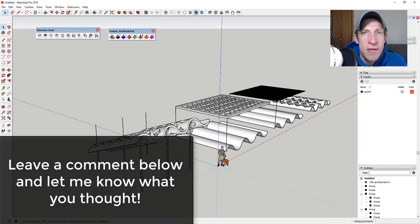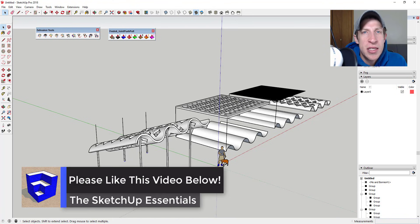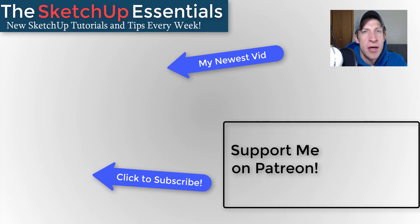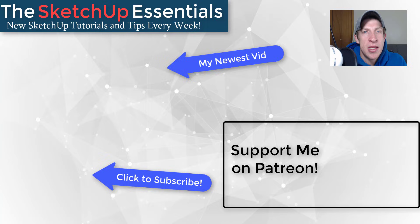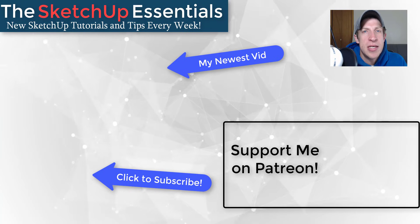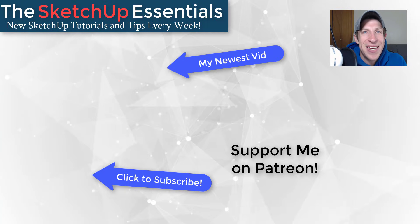That's where I'll end this video. Leave a comment below — let me know if this was helpful and whether you've been using Flowify. If you liked this video, click the like button. If you're new here, subscribe for new SketchUp content every week. If you'd like to support the channel, check out my Patreon — even a dollar a month helps. Thanks so much for watching and I'll catch you in the next video!